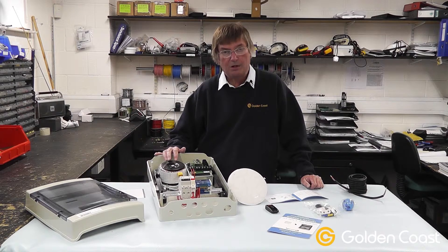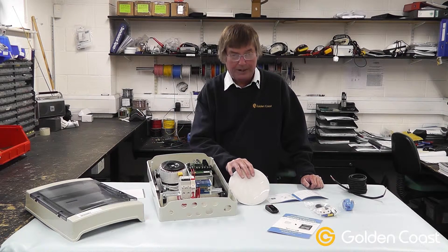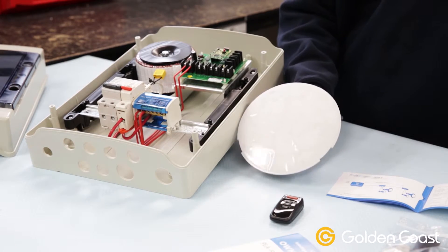This is the PLA REM300 control system and transformer, and the PLA170 lamp. This one has a blue moulding, but some of them are blue and some are white. It makes no difference to the lamp at all.